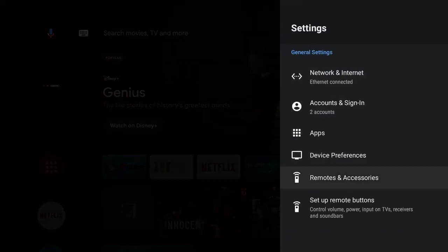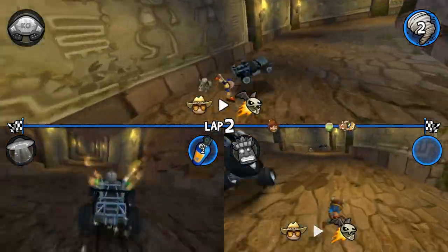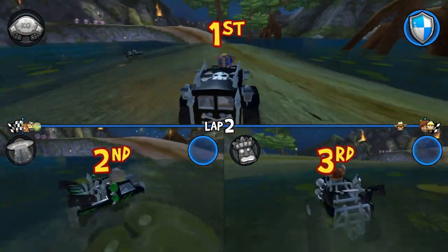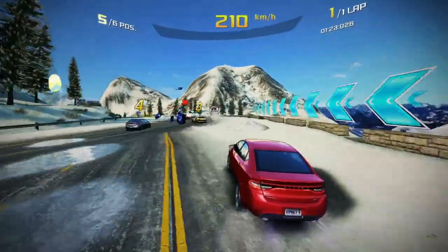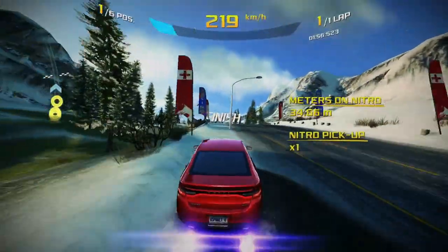Can you play games on it? In Remotes and Accessories you can see I've got two game controllers connected via Bluetooth and a third via USB cable. Beach Buggy Racing runs smoothly with three players, graphics are fine. A bit of Asphalt 9 — again all working smoothly. Gaming — definitely yes, works fine.